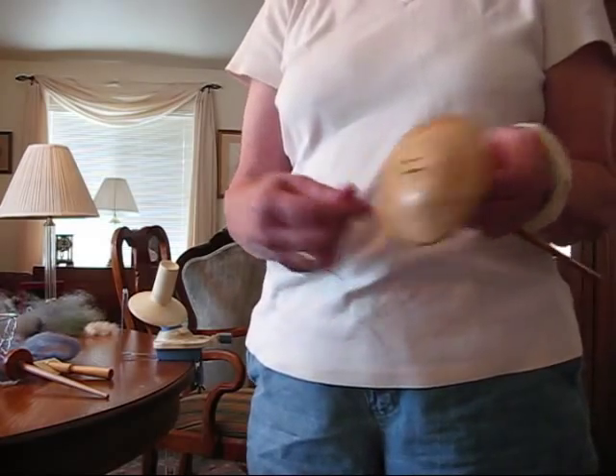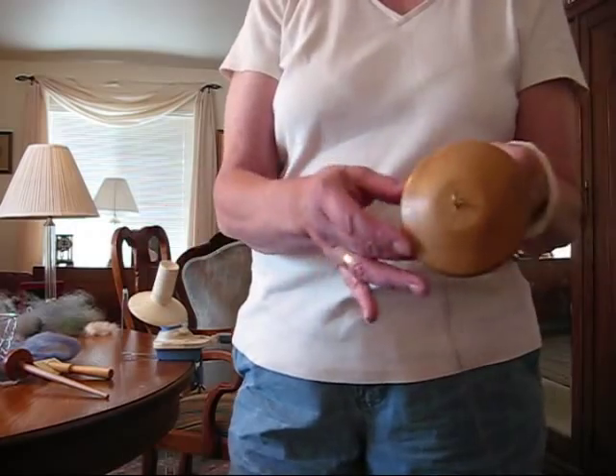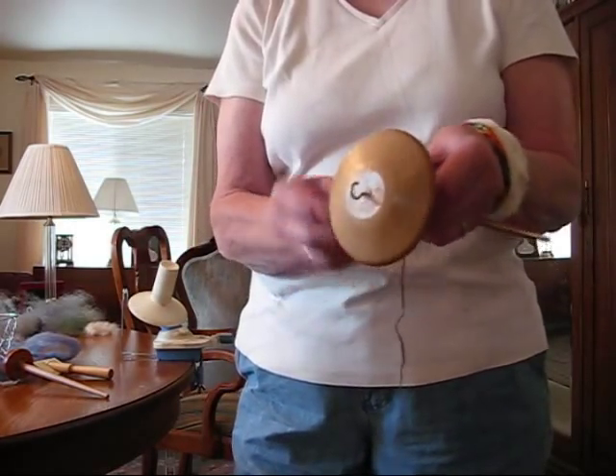Before you can start spinning on a hand spindle, you're going to need a leader, which is just a piece of yarn. This is wool because I'm going to be spinning wool.